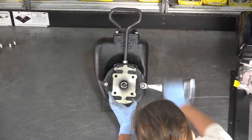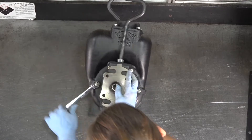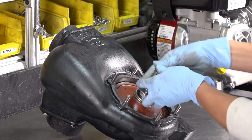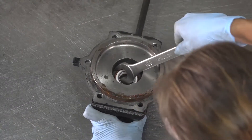Remove the adapter from the pump body. Remove the spring and seals from the shaft. Remove the seals from the adapter.